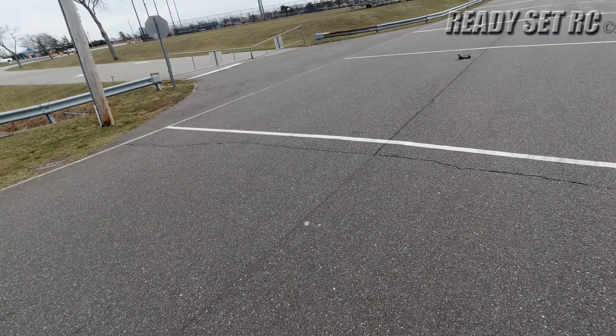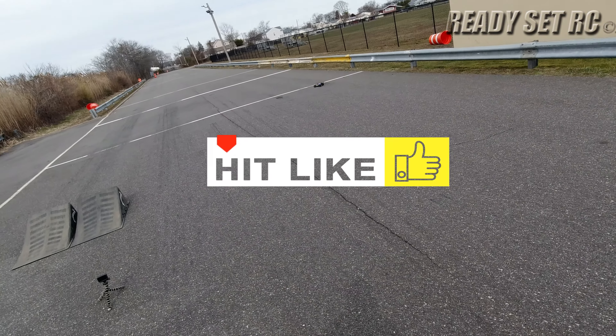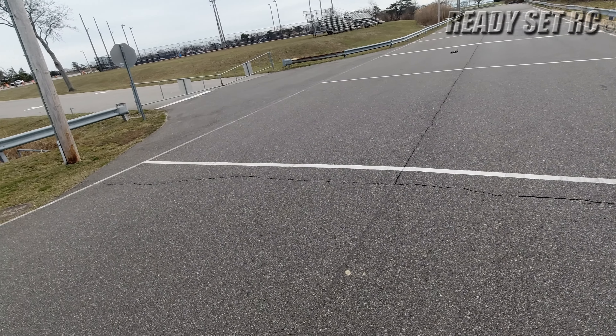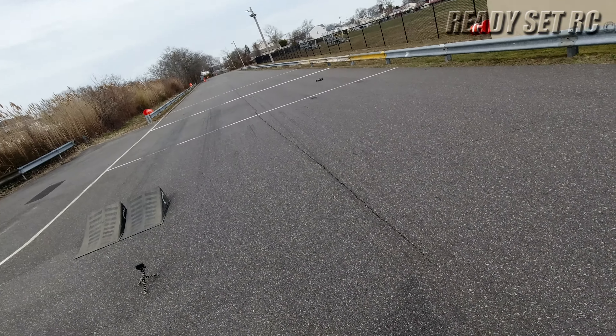So this is the WL Toys brushed buggy. You guys know this — it's been out for quite some time. I still got it running pretty much stock, except I got the low CDB wheels and tires running on it.